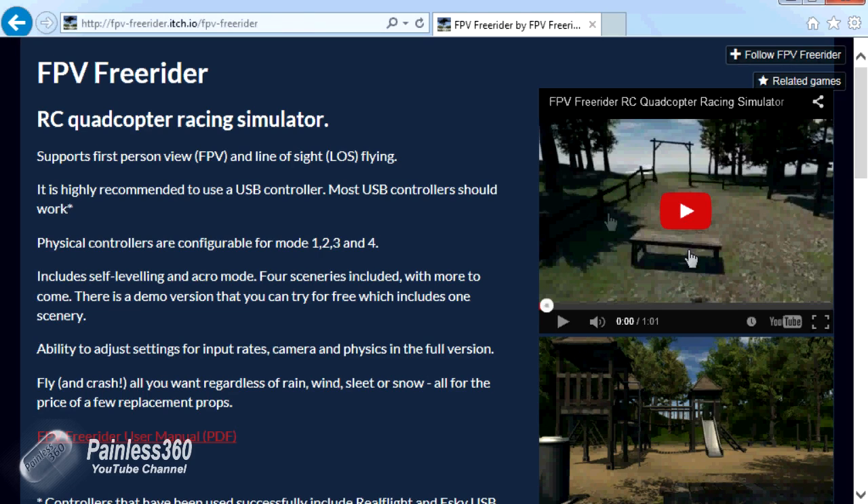In this video we're going to set up the Tyrannus radio to work with FPV Freerider so that you can get it working. This has been asked for by a couple of subscribers, so this is for you. A big shout out to the team that wrote FPV Freerider for letting me get my hands on the application so we can make this video.